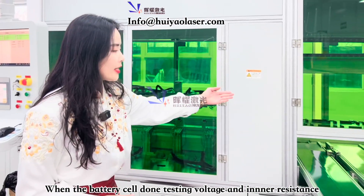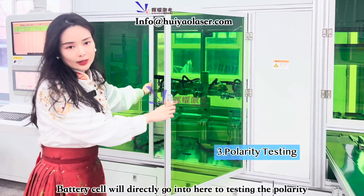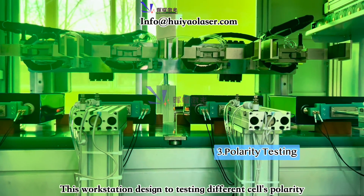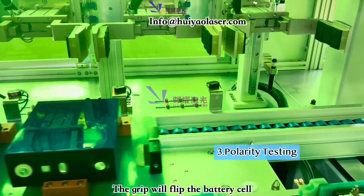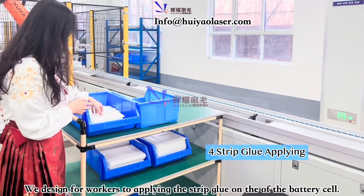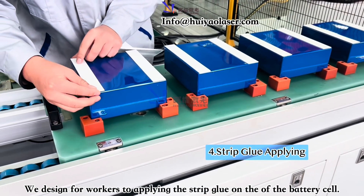When the battery cell has been checked for voltage, it goes into polarity testing — detecting the polarity of each battery cell. When the polarity doesn't meet the requirement, a gripper will flip the battery around. After that, this part is manual: workers apply a glue strip on the top of the battery cell.